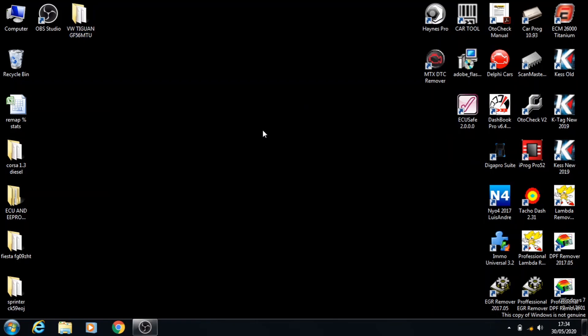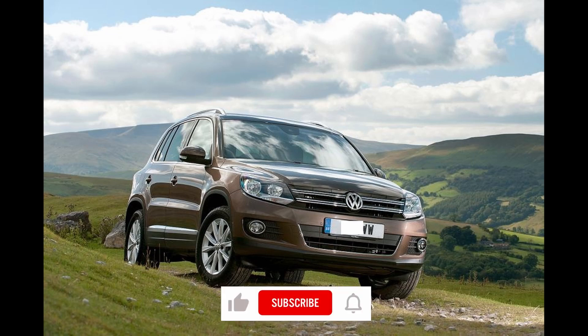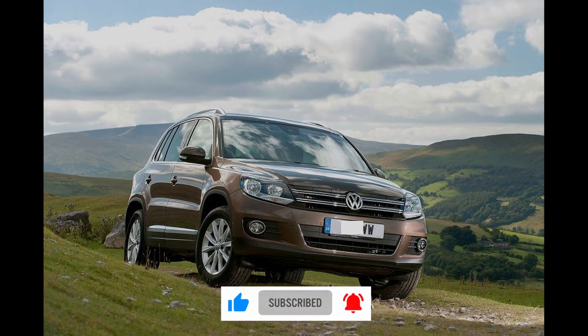We can close everything up and we're ready to go. Make sure to like the video, leave a comment if you have any suggestions, and subscribe to our channel. Make sure you click the bell icon to get regular notifications of our new uploads.